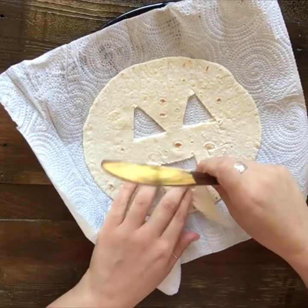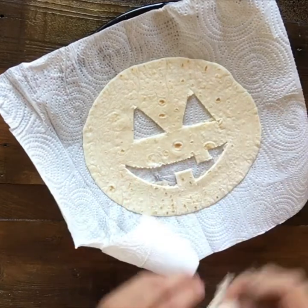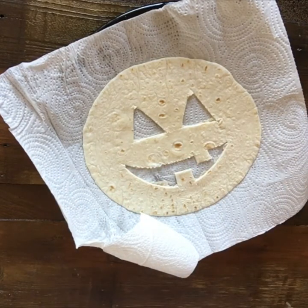Just gently peel that away. Cute! So that's going to be the top of our quesadilla.